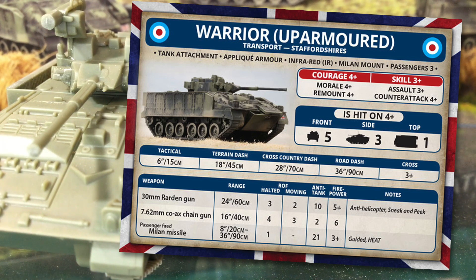Skill and assault ratings are 3+, while courage, morale, remount and counterattack are 4+. The assault and counterattack stats are each one better than the FV-432's rating, reflecting the superior capability of Warrior and making the troops more willing to take the fight in close to the enemy. This would also make doctrinal sense, as the Warrior would be used more aggressively in infantry support, rather than the FV-432 which was more of just a transport.